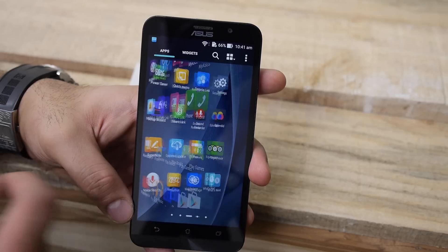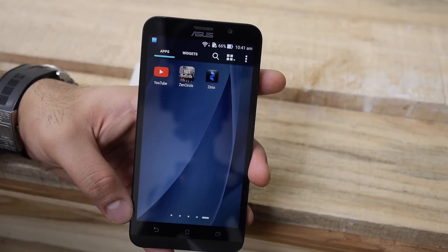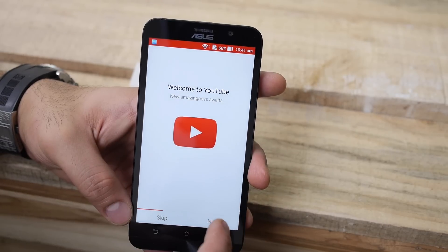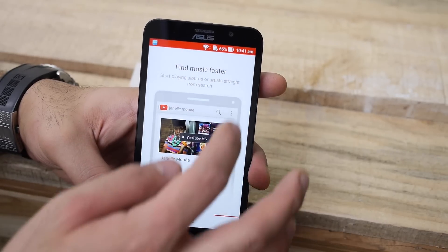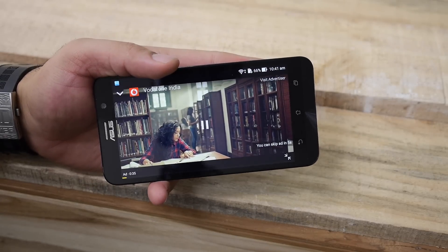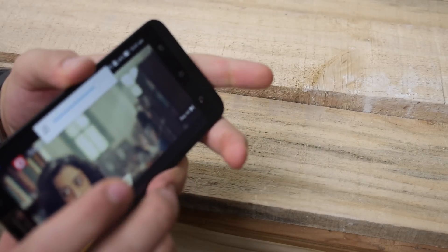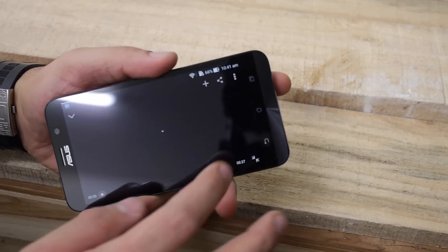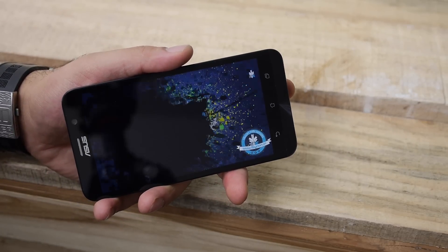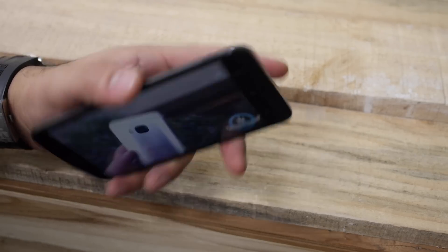Whatever animation you choose for the home screen will also apply in the app drawer — I selected the fan scroll effect and you can see that here. There are a bunch of preloaded Asus applications included, and we'll check in the full review whether they can be removed. Playing a YouTube video quickly shows that the display has nice viewing angles and good brightness indoors as well as outdoors, with really good color reproduction. The speakerphone is also decently loud — and although it's located on the back, we're getting good, accurate sound from it.